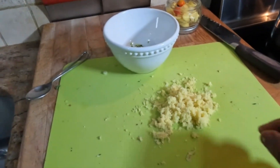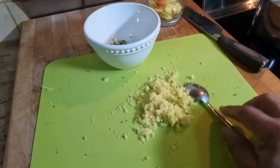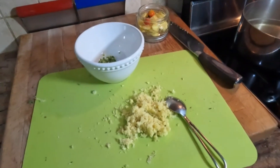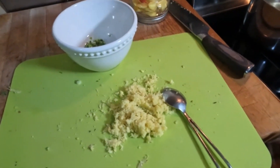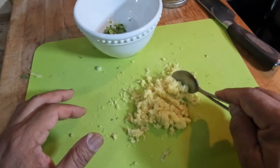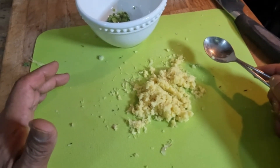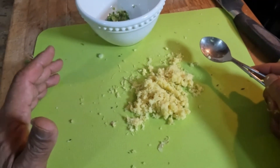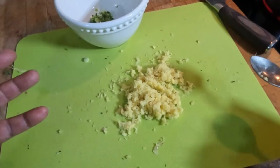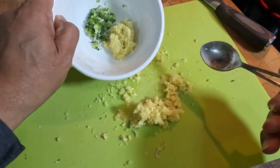Now that I've finished grating the ginger — I grated like a four-inch piece — one inch of ginger gives you about one tablespoon grated. So four inches gives you four tablespoons of grated ginger, which is what I'm going to add now.